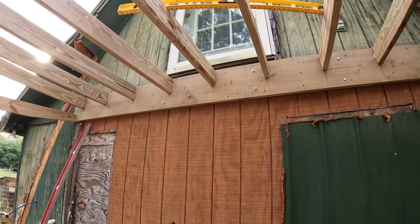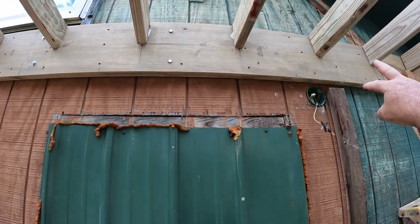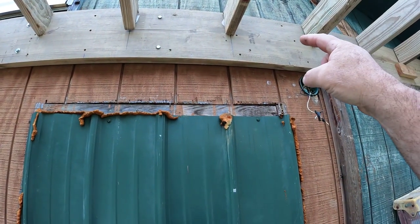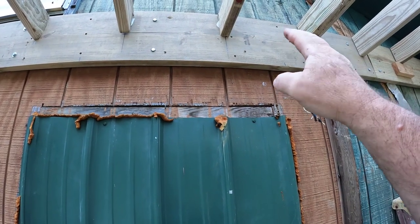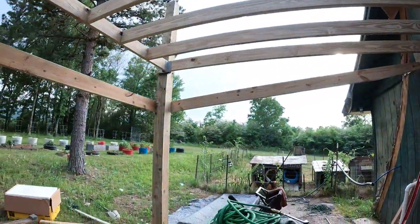I probably won't even hardly ever use this thing. Mostly thinking of who might have it in the future, but I'm gonna make sure it's strong enough. I even thought of running another one across here underneath these joists, but I think that would make it difficult for my roof — I think that would screw me up. I didn't do anything on this today.